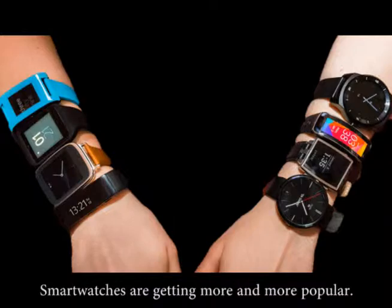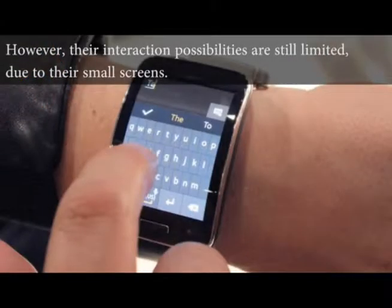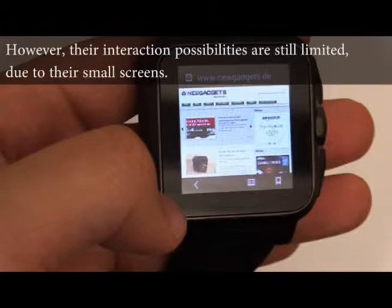Smartwatches are getting more and more popular. However, their interaction possibilities are still limited due to their small screens.